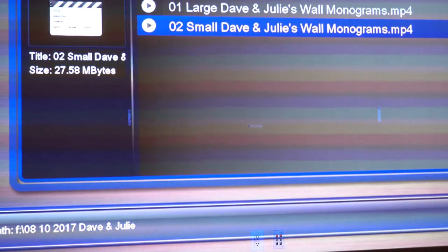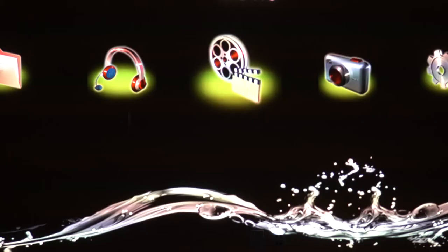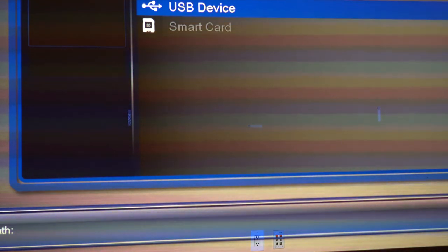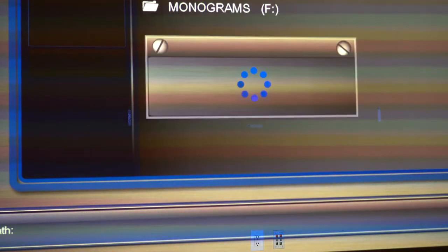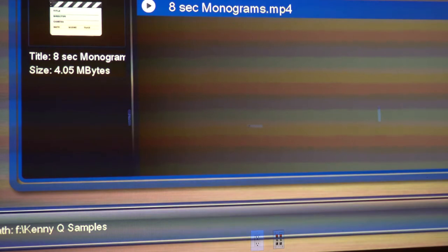What most DJs have is one monogram they show all night — either one static or one animated monogram. I never liked having just one monogram. You have a projector and you can do so much with it — why not show a lot of monograms? I usually do about 50 or 60 different monograms for each event. Each monogram is usually displayed for about five minutes. I'm going to show you eight-second samples of several monograms we did for Dave and Julie's wedding.